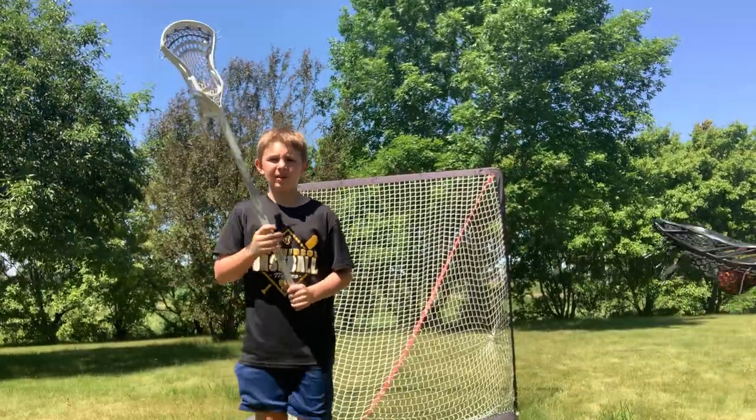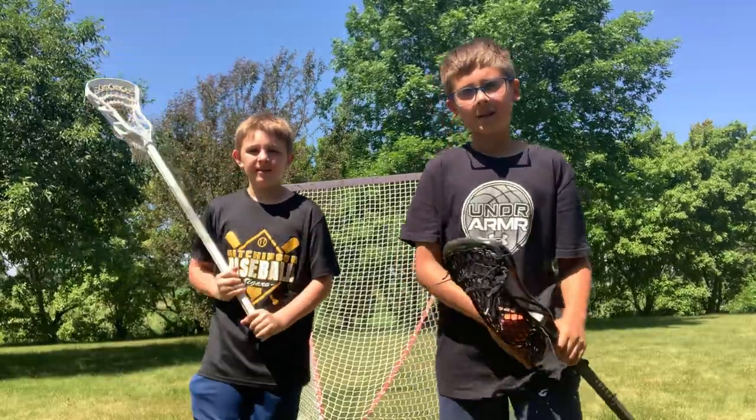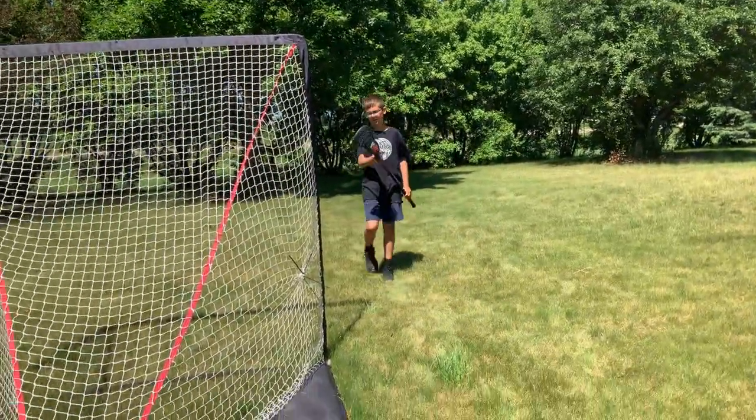Hello guys, I'm Sam and today for Lacrosse Trick Shots we have a special guest named Jonathan. For number one, Sam will be videotaping me. It's called the low shot — it's gonna send a goalie for a loop, we call it.